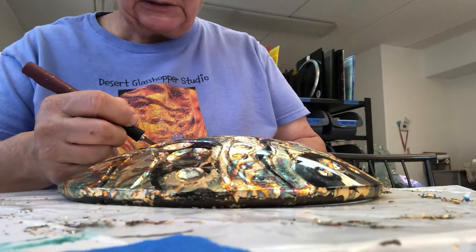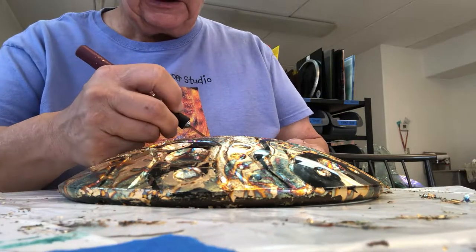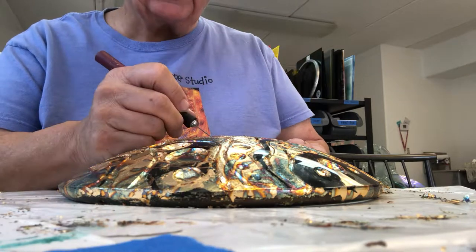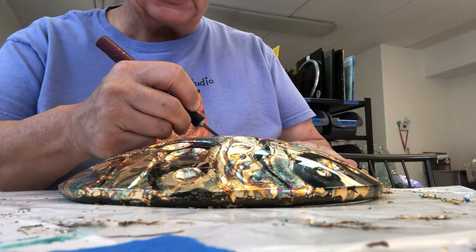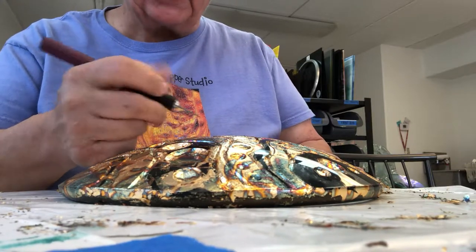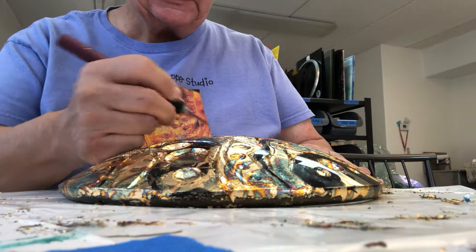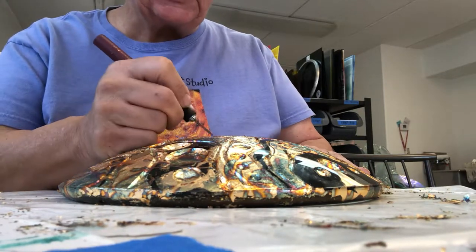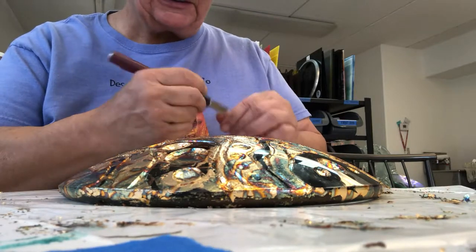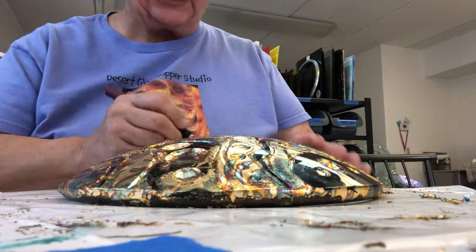Please excuse my choice of eclectic music. Most of the stuff you'll find is Woodstock, Summer of Love era, and those musicians. I'm real known for blasting my music or putting my headphones on. Although in this new studio here in Carefree — that's open to the public by the way — I'm a little more cautious with the stereo blaring.